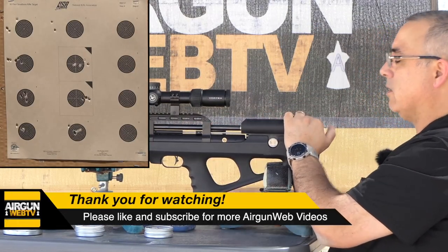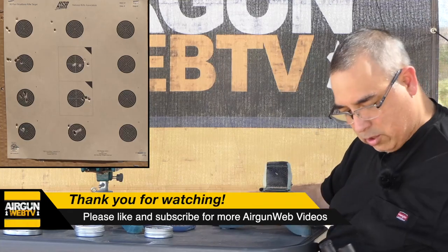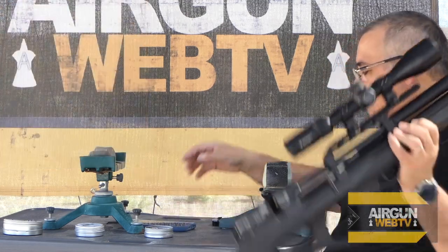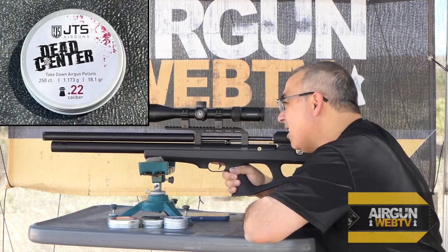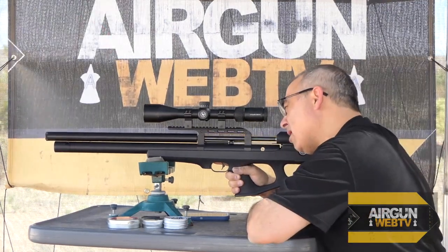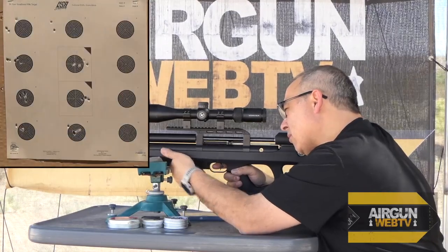We are at 100 bar on our reg — we are at 165, plenty there. First thing we're going to do is take a sighter. We're going to work on getting a proper gun rest. All right, top group, take a sighter.